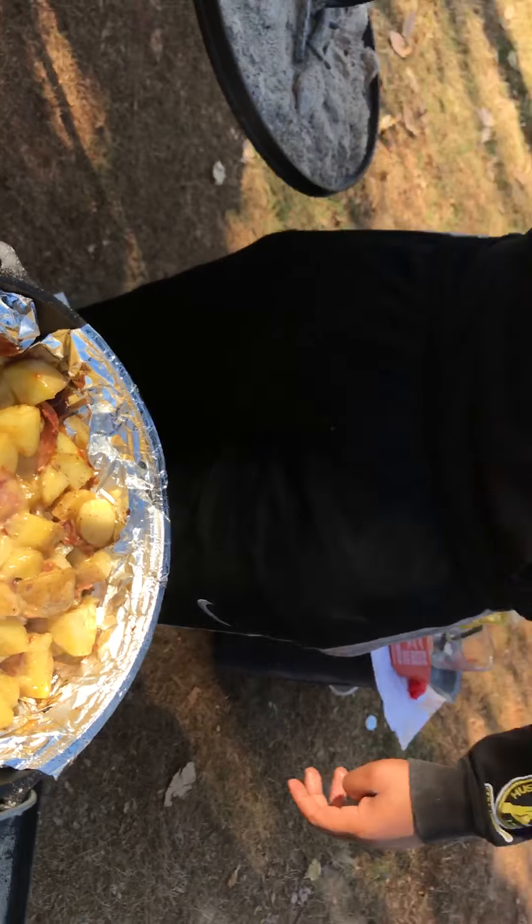It looks great. There you have it — cheesy potatoes out here in the outdoors.